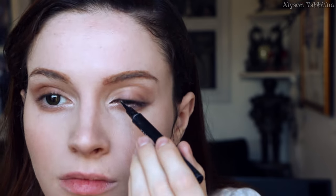For the eyeliner, I try to give my eyes a more cat-like look. I draw the line a little further past the inner corner of my eye and a little longer and more upward on the outer corner.